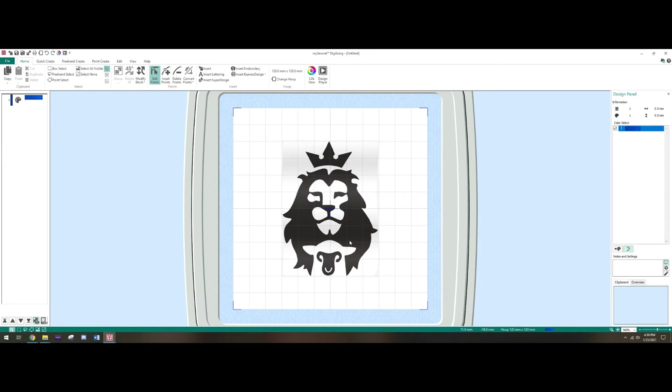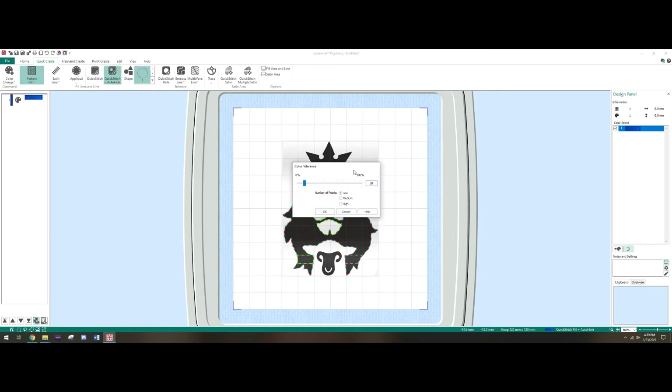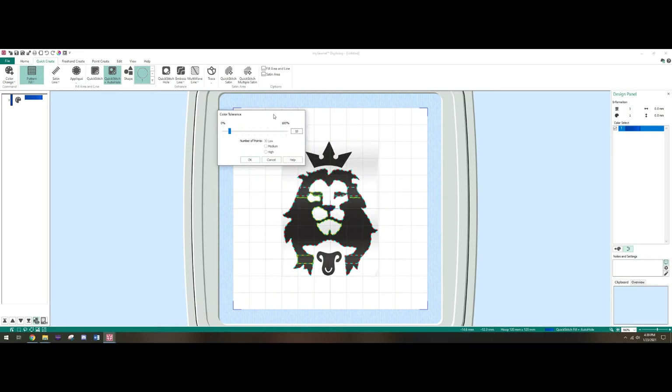So what we're gonna do is go ahead and fill all this in. What I have found to work pretty well is go to Quick Create. Here you can create a pattern fill — there are a few different kinds, these are just the quick-select ones. If you want a border you can add one, but for this example we're not going to — so no borderline. There are two options: Quick Stitch or Quick Stitch Auto Hole.